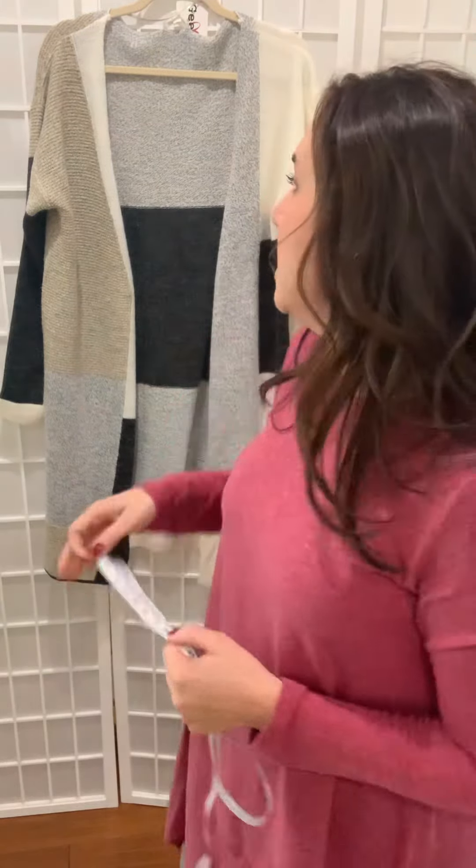That's how you would know how to see the sizing for cardigans. You can also help yourself measure at home some of your existing pieces so that you can get the right fit for you. Hope this video was helpful. You can continue to shop with us at shoplulabies.com.